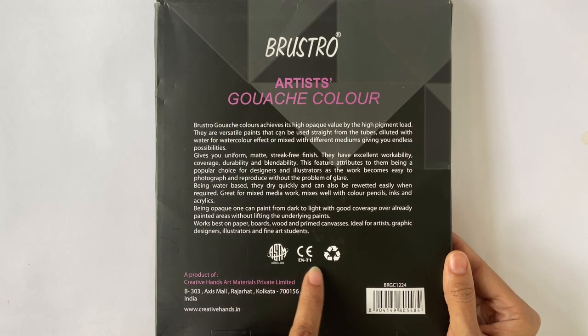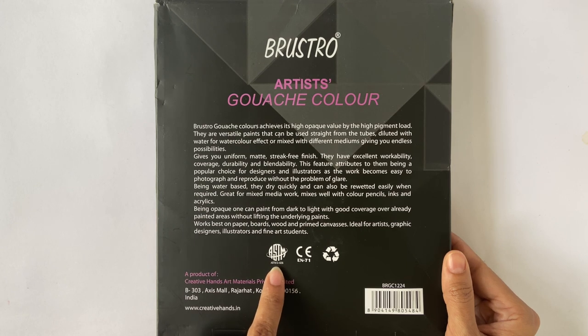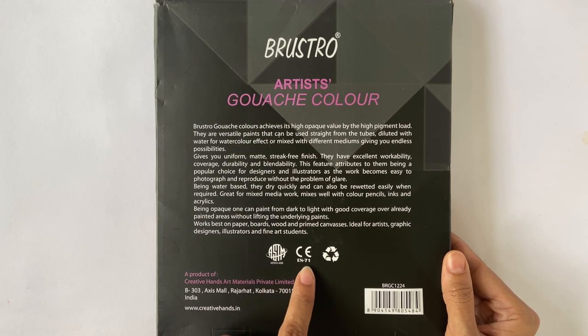Looking at the back of the box, it mentions that this set is a product of Creative Hands Art Material. There are also some symbols and acronyms here. ASTM is basically an American standard used globally to enhance safety and improve quality of consumer products. Here, ASTM D4236 means all of the potentially hazardous components of this art product have been clearly labelled on the product packaging.